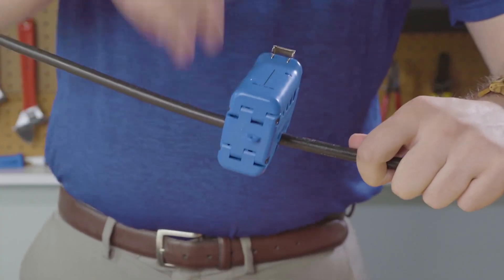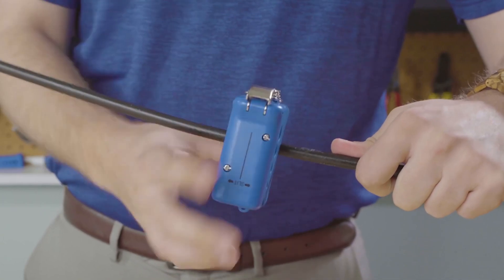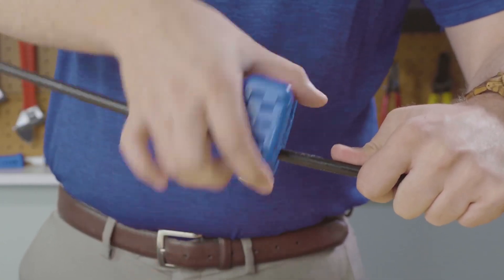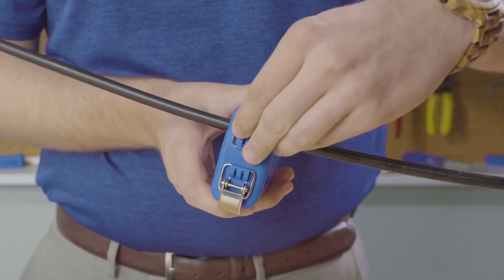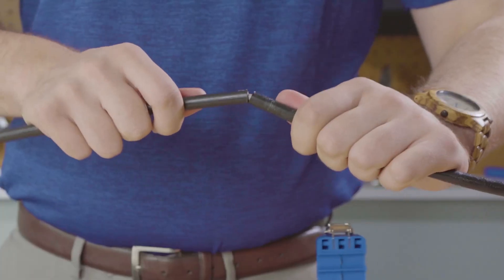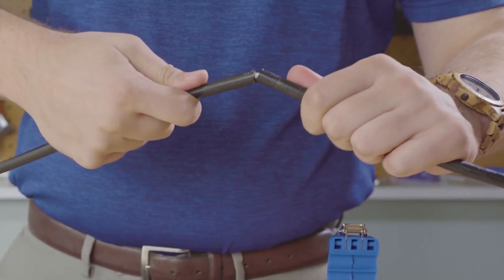Turn the unit 2 to 3 times. You can hear the strength members breaking, and you'll know it's time to release the tool. Using a combination of ringing and slitting will allow you to have mid-span access to your fiber optic cables.